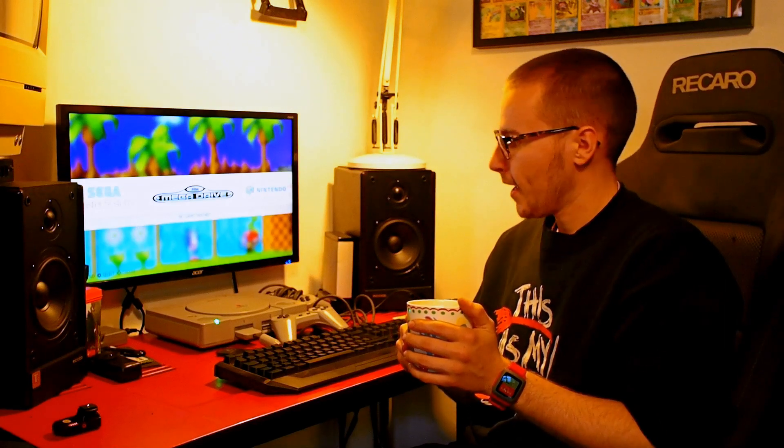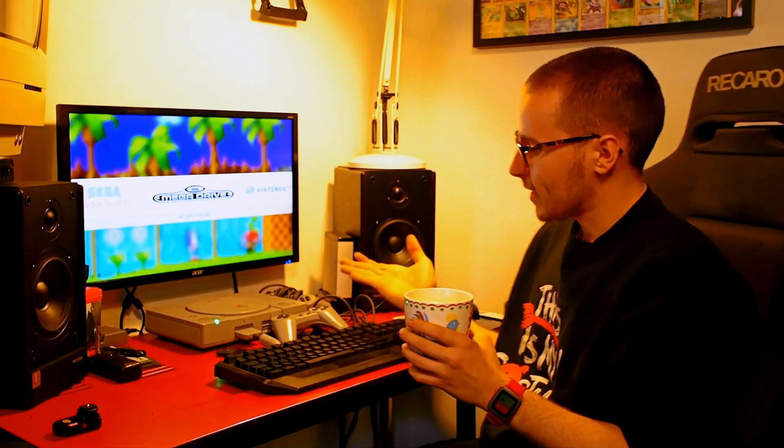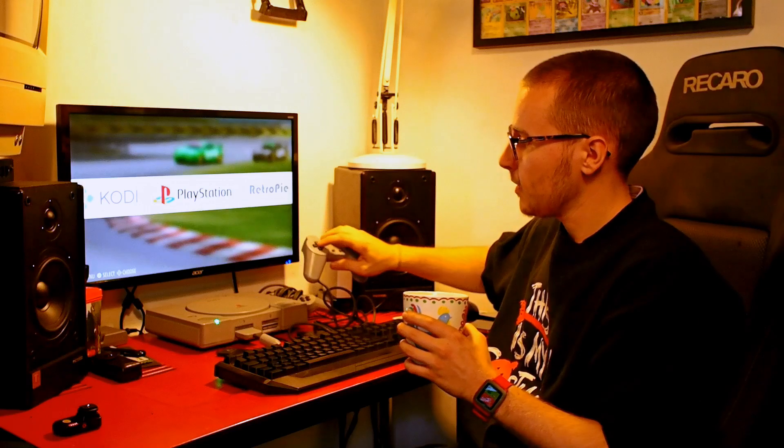Hello people of the internet. I'm just making a video today to show you this PlayStation that I've made out of a Raspberry Pi and a PlayStation. Basically, it's an emulator that runs on RetroPie, as you can see, and it's just off a PlayStation.